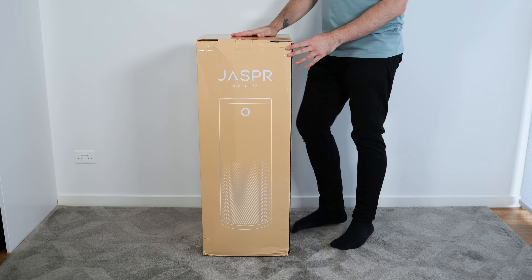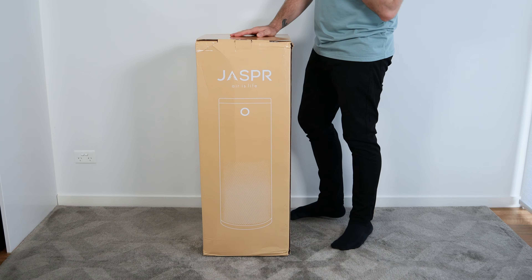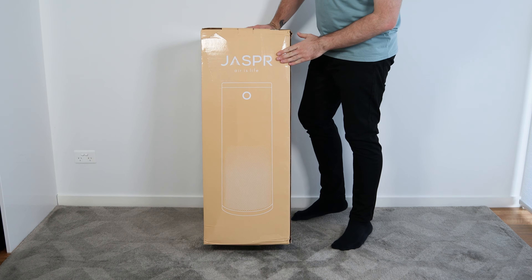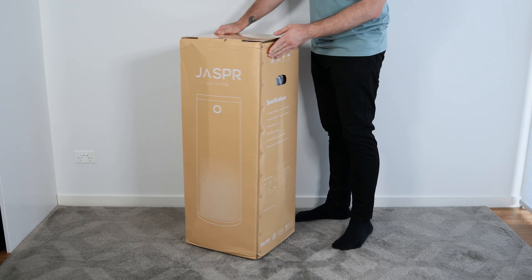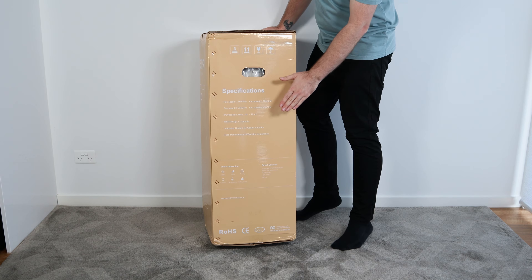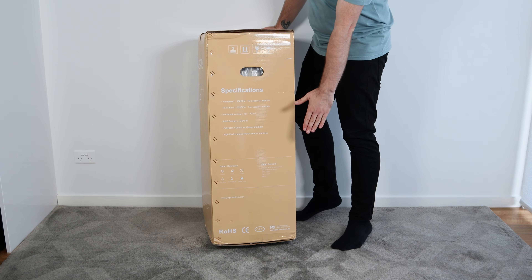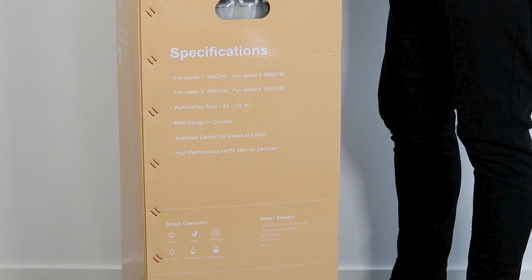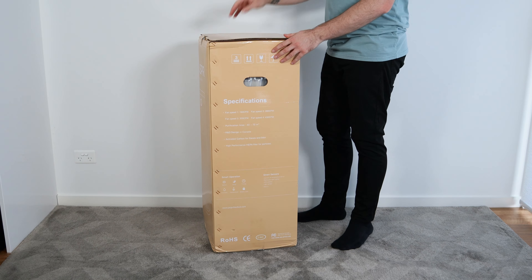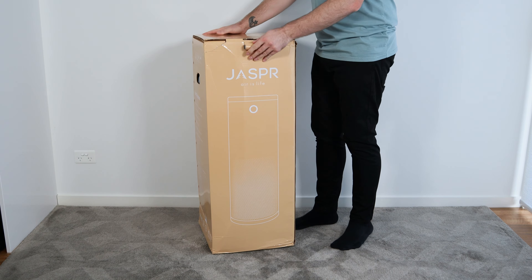As you can see we've got a pretty big box, and that can only mean one thing — the air purifier is pretty big. We have a pretty clean design on the box with the logo and a simplified minimalistic image of what the air purifier looks like. On the other side we have some basic specs: the fan speeds have settings of 1, 2, 3, and 4; the purification area it's meant for is 42 to 72 square meters; and it has a high performance HEPA filter for particles and activated carbon for gases and odor.